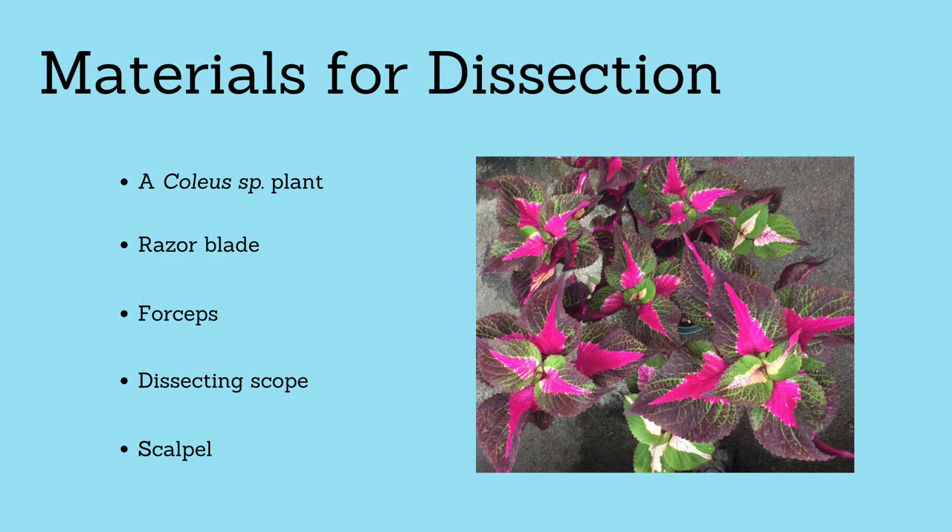The materials needed for this dissection include a coleus plant, a razor blade, forceps, a dissecting scope, and, although I do not use it in this video, some may prefer a scalpel to remove leaves.